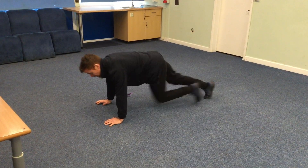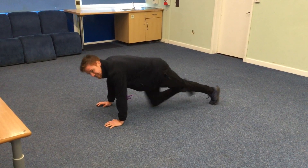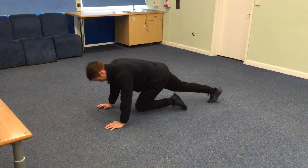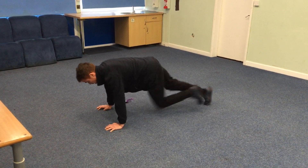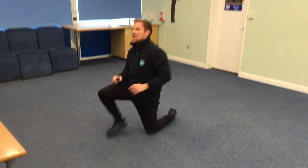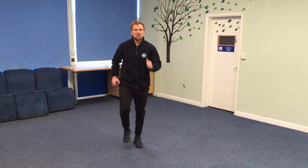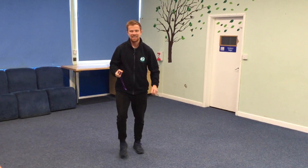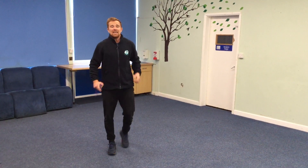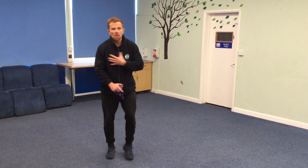Well done, keep going. This is a challenging one. If you need to rest at any time, you can, and when you feel ready you can come back in. We've got 10 seconds left — try not to give up. Three, two, one. Up on our feet. Take a deep breath and now let's march on the spot for 30 seconds. Wow, I hope that's got you working hard — it's got me working hard. I feel my heart beating fast. I'm taking deep breaths and I feel all my muscles working hard, and that's a great sign.